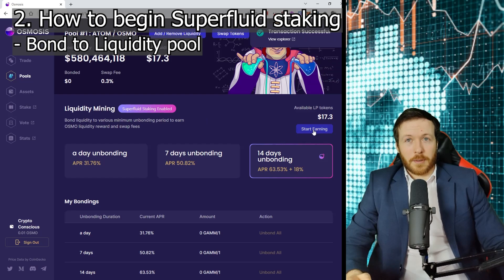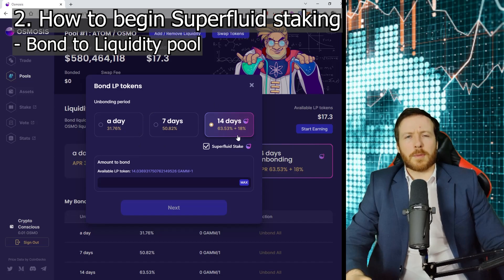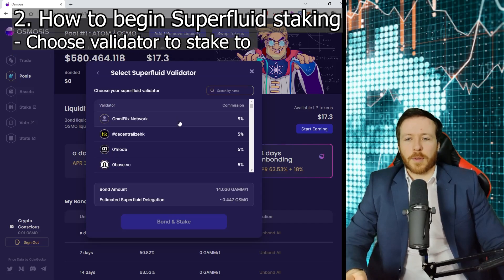The next thing we need to do is click on start earning. You can choose how many days you want, but the only one that allows superfluid staking is the 14-day option. As you can see, that 50% Atom and 50% Osmo has now been converted to GAMM tokens. We're going to click max, add that total GAMM, and then click next. This brings us to the final stage — choose your superfluid validator.